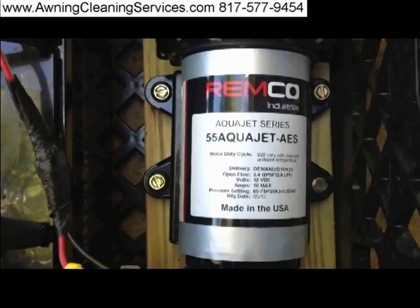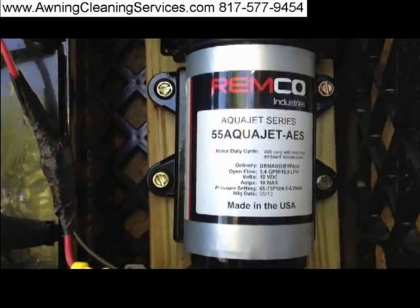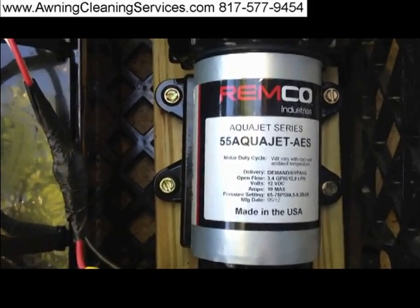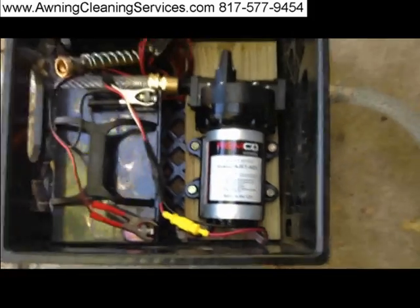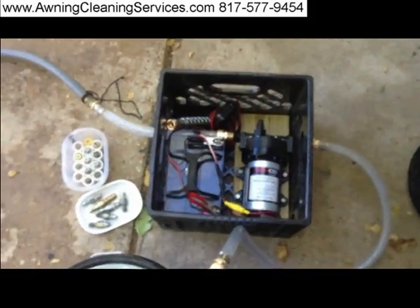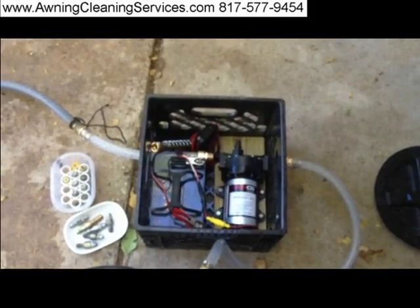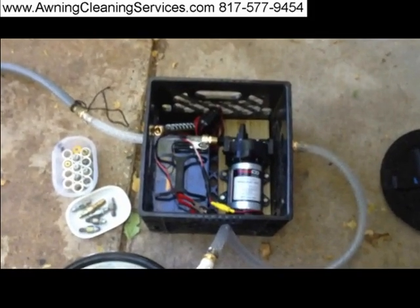Today I'm testing this 12-volt water pump, the AquaJet Series 55A. It was designed originally for RVs. It has 60 PSI at 3.4 gallons per minute.